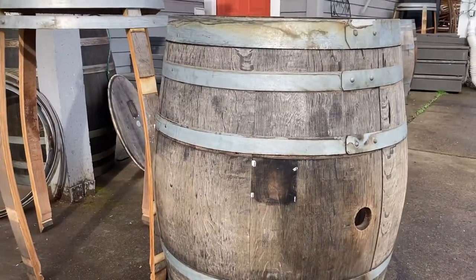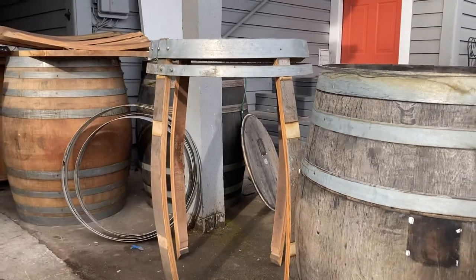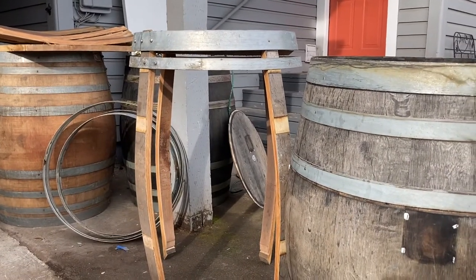This is a normal wine barrel. This barrel was a taller one — it's a cigar barrel — so it's a couple inches taller than a regular barrel, which is going to make it a better height for standing or even sitting at. But like anything, prep work is really important before assembly.